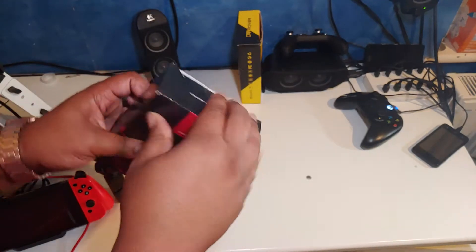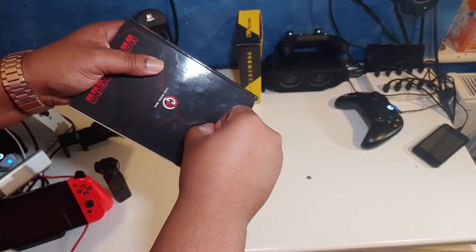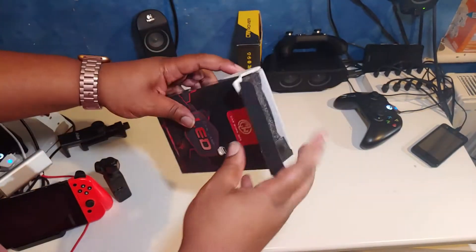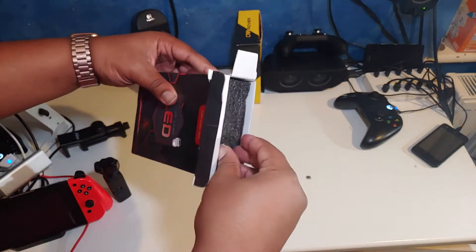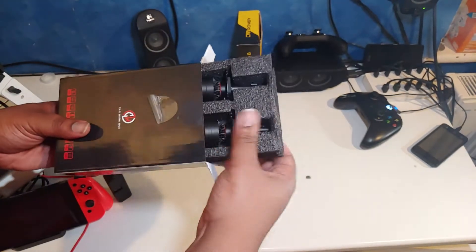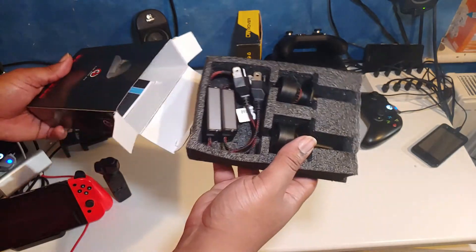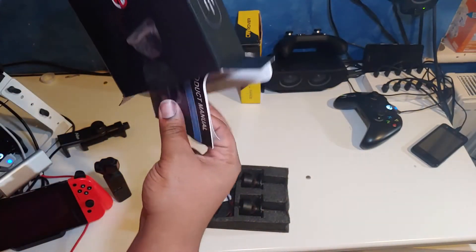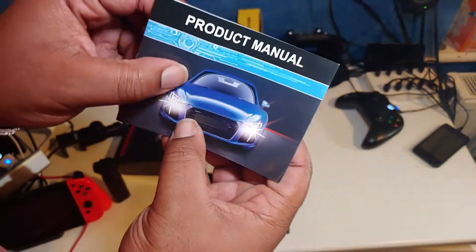Let's get them popped open. Got a little bit of sellotape on the back there. Let's see what we got inside. Got the styrofoam there. So let's see what we got. Let's just put that down there and see what else we got in the box. Got a little product manual.